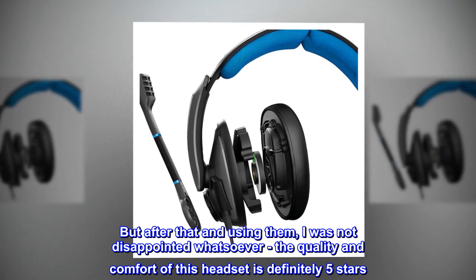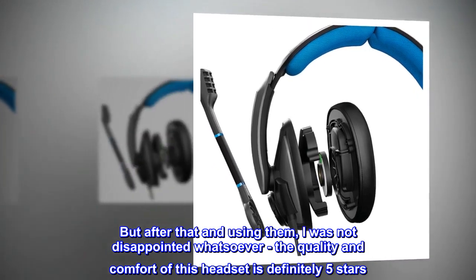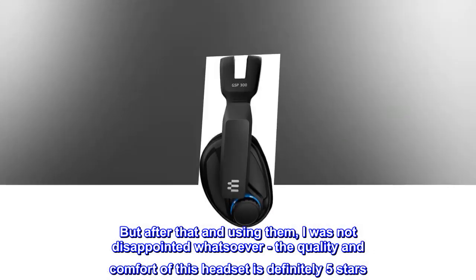But after that and using them, I was not disappointed whatsoever. The quality and comfort of this headset is definitely 5 stars.